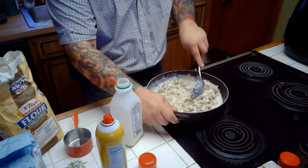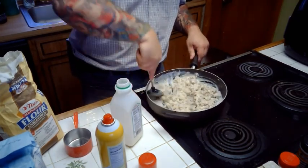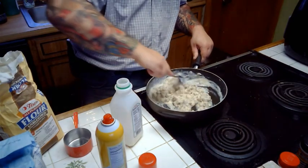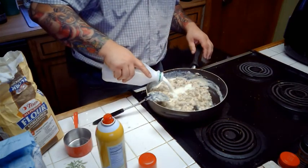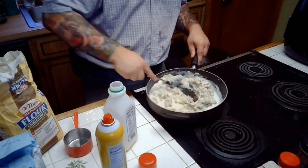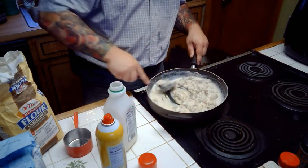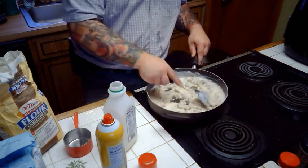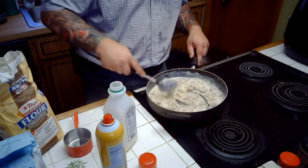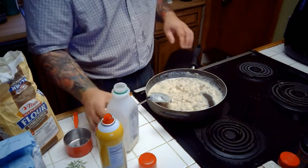I'm just going to kind of stir this around - I want to get it all incorporated together. So we're almost there. Add some more milk. You want it to be thick enough to be gravy but thin enough to move. If that makes sense, great - if not, just keep watching. Now I want to make sure I'm not leaving any gravy behind, so we get a nice even consistency here. That looks good. Just a touch more milk in there.